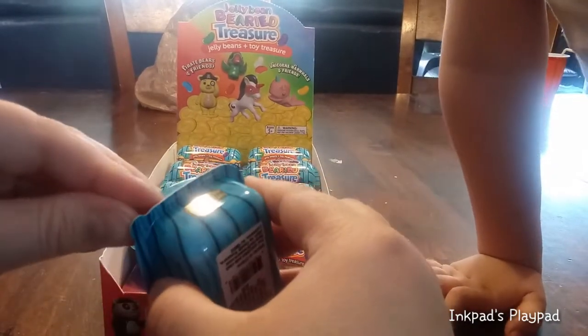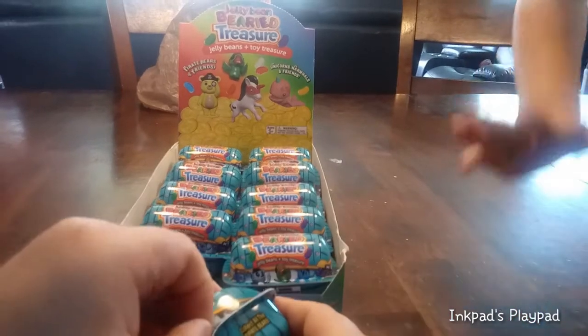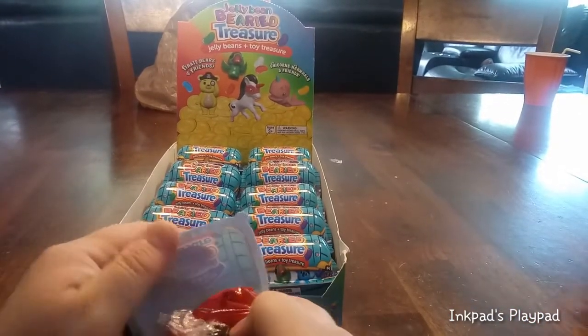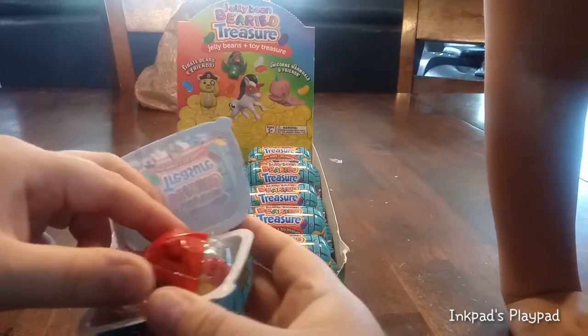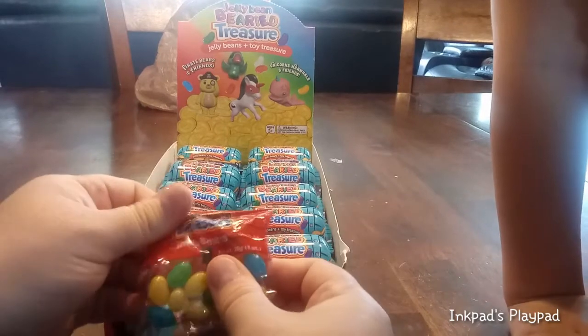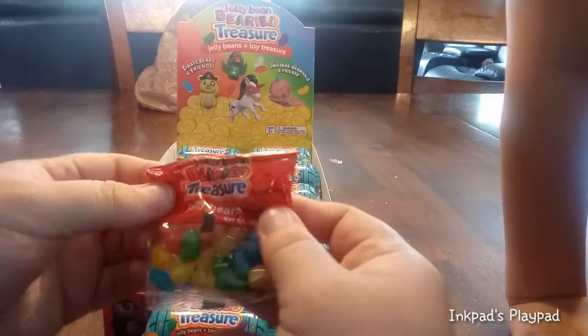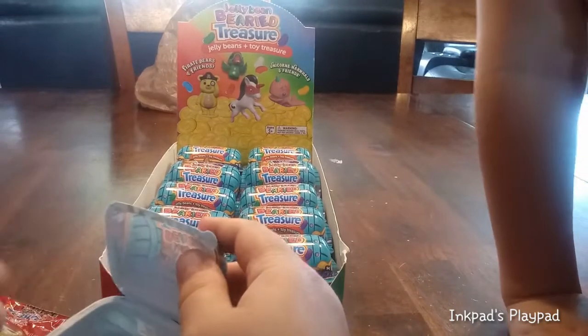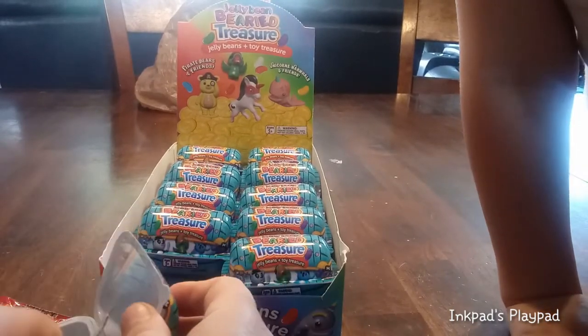I'm going to go ahead and open up the first one here. We have ten in a case to open — let's see what we have inside. We have these jelly beans that look really yummy. We're going to taste those in a little bit. And then we have a little toy, and we have our checklist.